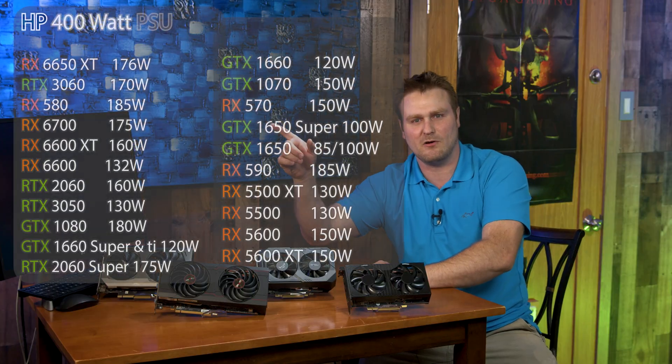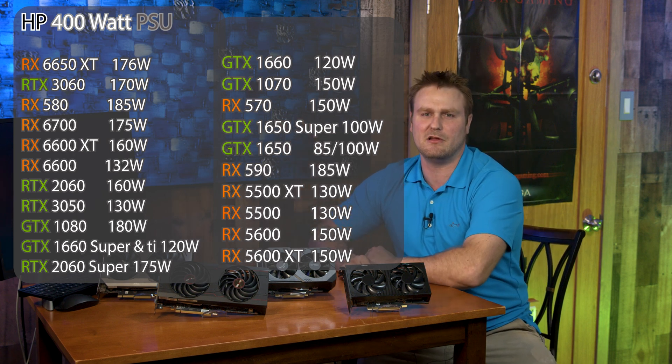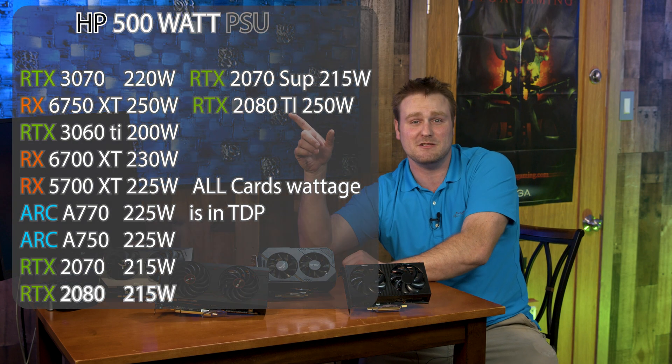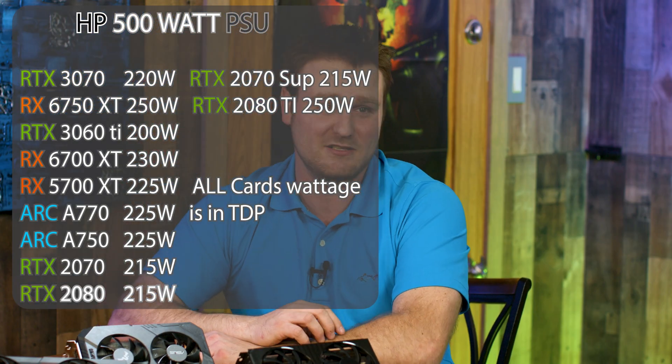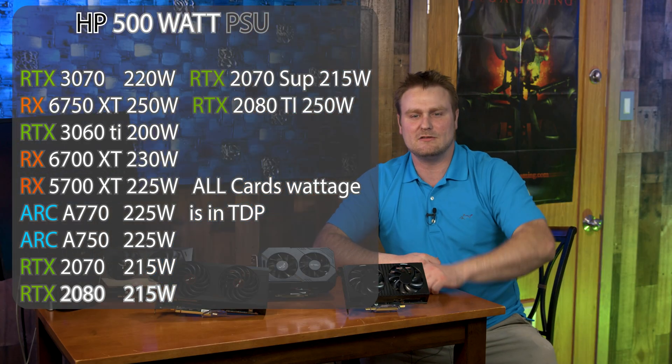This is a list of what the 400 watt power supply can handle for GPUs. All these GPUs will be listed down in the description below. And as we move on, here's a list for the 500 watt GPUs that can survive in the HP Victus 15L.